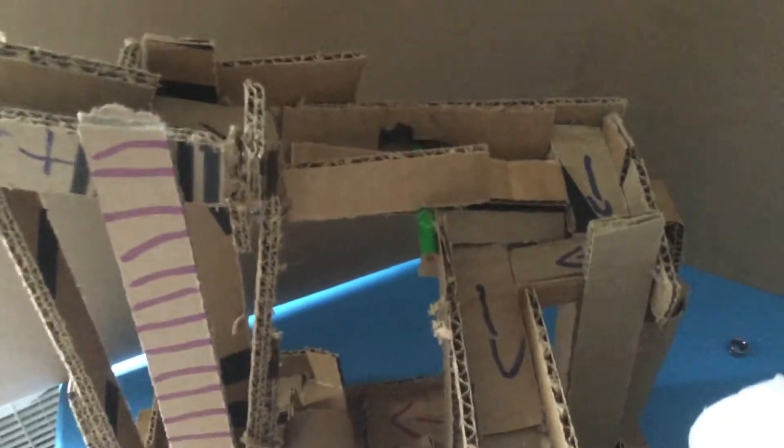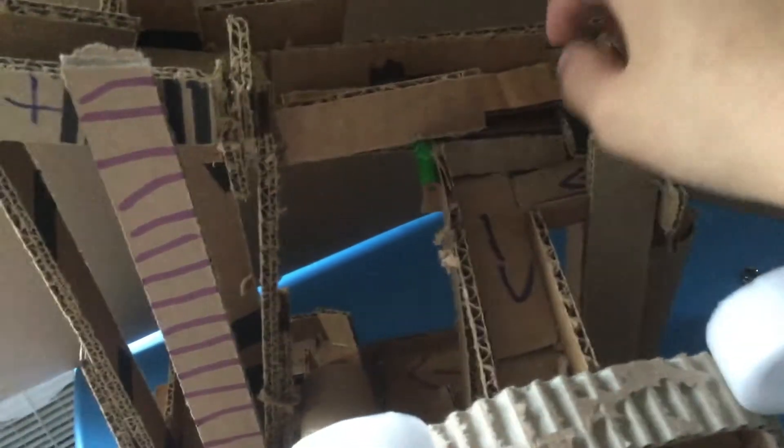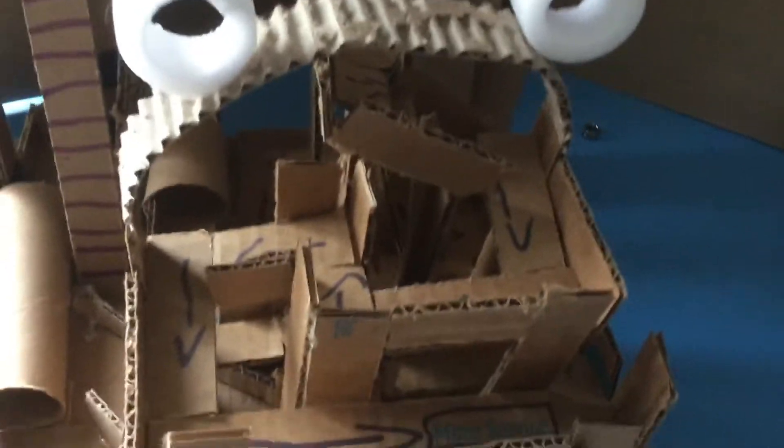This track has lots of these turns. I know this is not supposed to go together, but the marble still goes through. Then I create like a Mickey head.